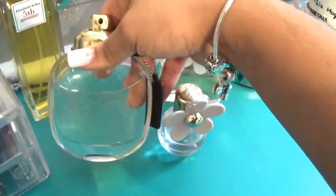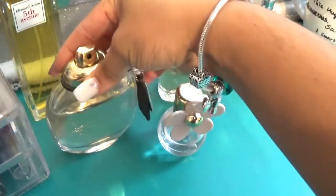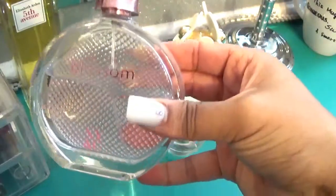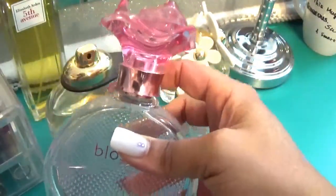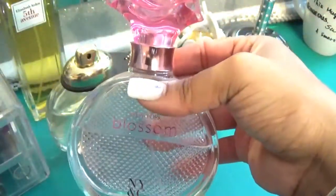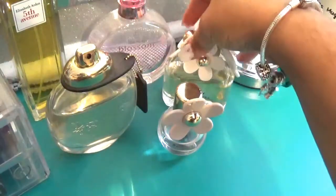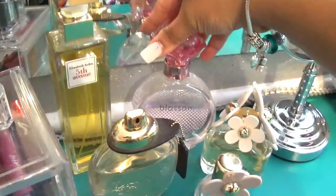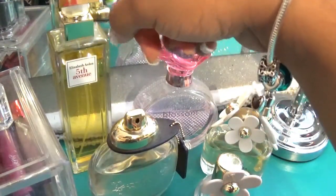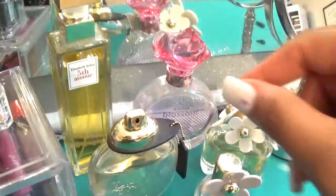I dropped a ton of hints — to the point where I actually sent him a picture of it and told him I wanted it for Christmas. And then I have Blossom by New York and Company. It's a really nice fragrance; I don't gravitate toward it too much, but it's a really nice light floral scent and it's a decently priced perfume — I believe I paid around $25 for this one. And then I have Elizabeth Arden's Fifth Avenue here — this was a gift from my mom and she loves this perfume. Every time I wear it, it reminds me of her.